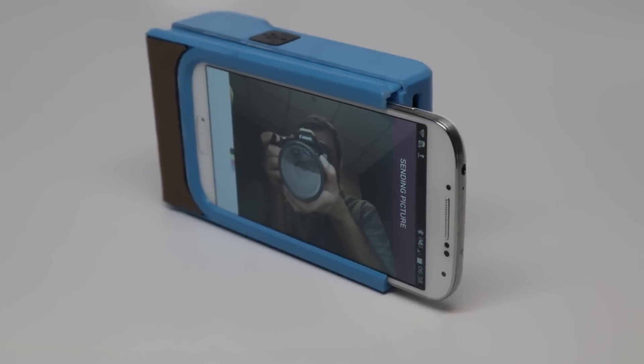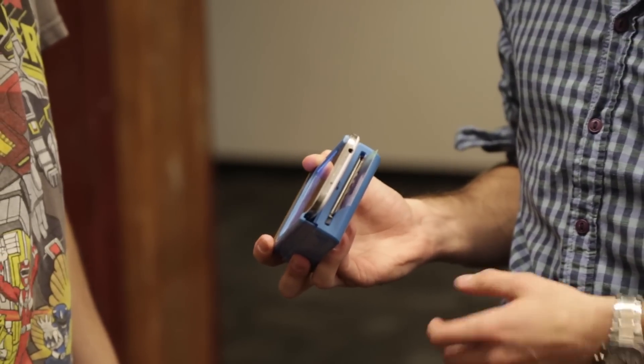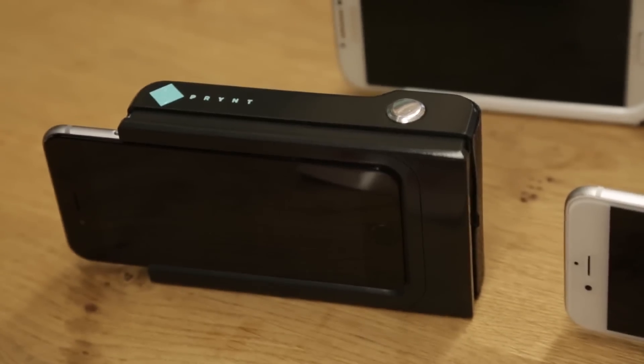When you say way faster, how long does this take — the whole process of sending and printing? Currently it's like 30 seconds. You can see it's already starting to print. Is there a limit to how many photos you can have loaded in the case? Inside the printer you can put 10 pictures, but you can refill it as much as you want. With the battery inside, you can print up to 30 pictures.